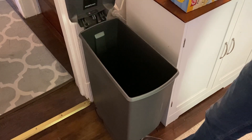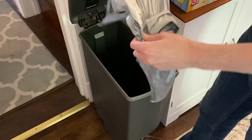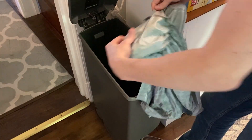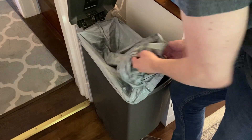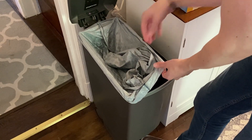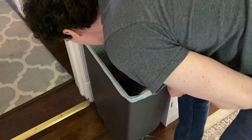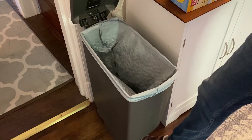So what we're gonna do to set up this trash bag is take one out and then we'll open it up and place it around the top of the trash bin. Leave just some air out so that when you push the trash bag down the air will escape. And then you can lock it in. And there you go.